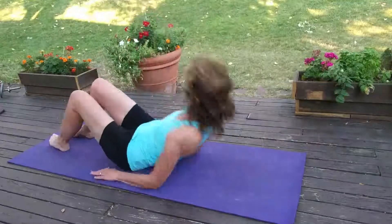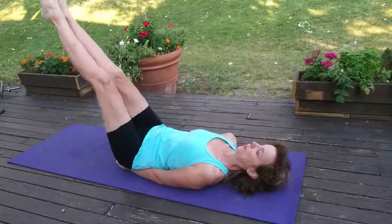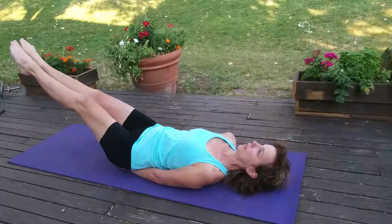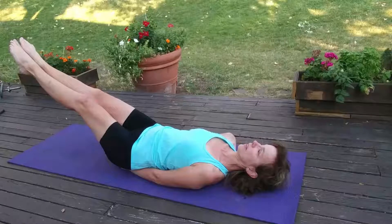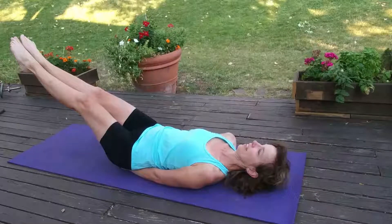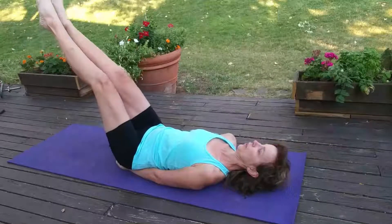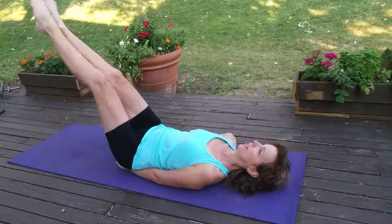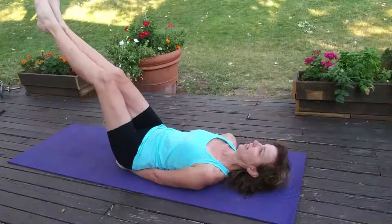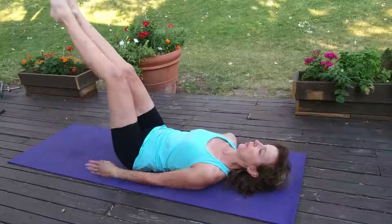Now you're turning on your back. Hands are going underneath the bottom of your rear end, and you're going to drop one foot at a time from this V position. Keep your abdominals tucked in and drop, drop the other leg, and switch, and switch. Keep going. Adjust the height of your legs as you need to.